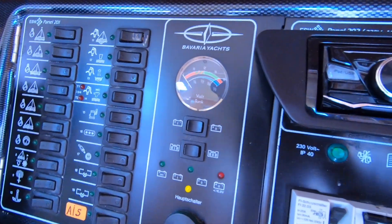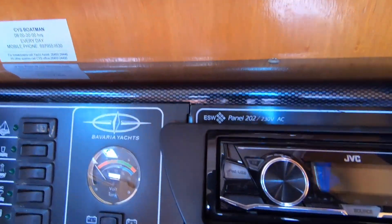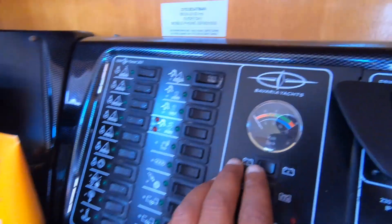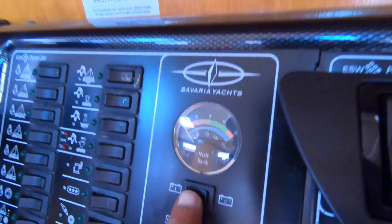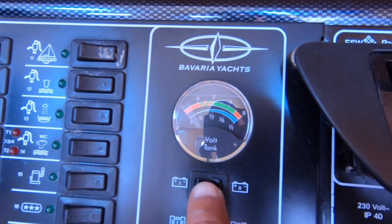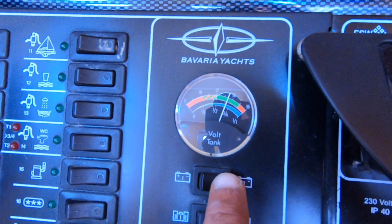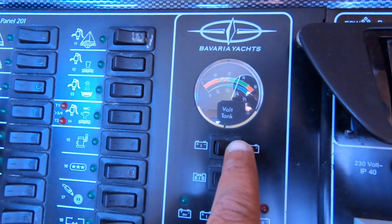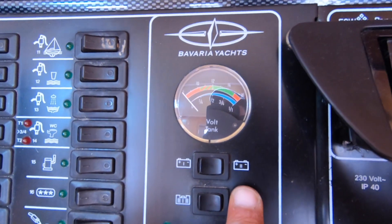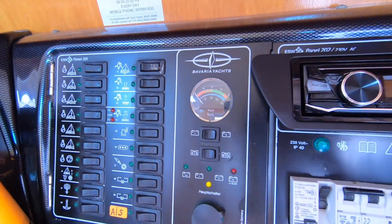On my Bavaria Yacht, I need to switch on the power for the control panel just to check on the battery status. I come here to check. This is the starting battery and this is the house battery. As you can see, it is only showing volts — no chance to know if I have 80% of battery or anything like that.